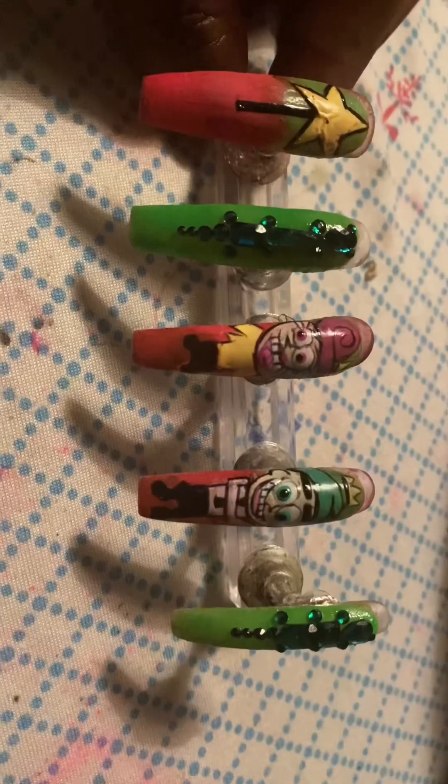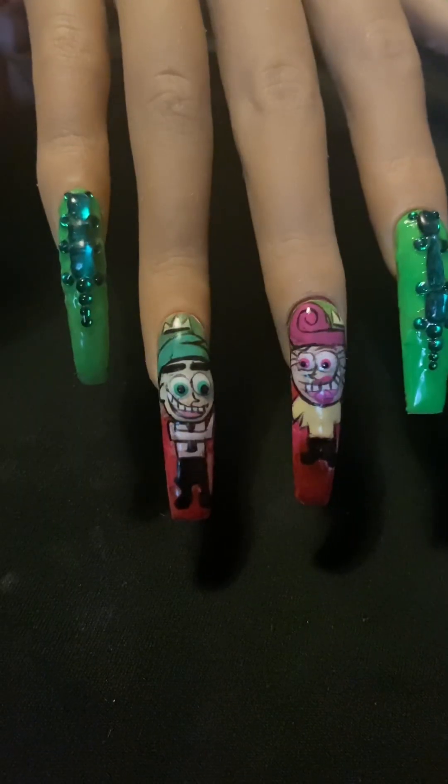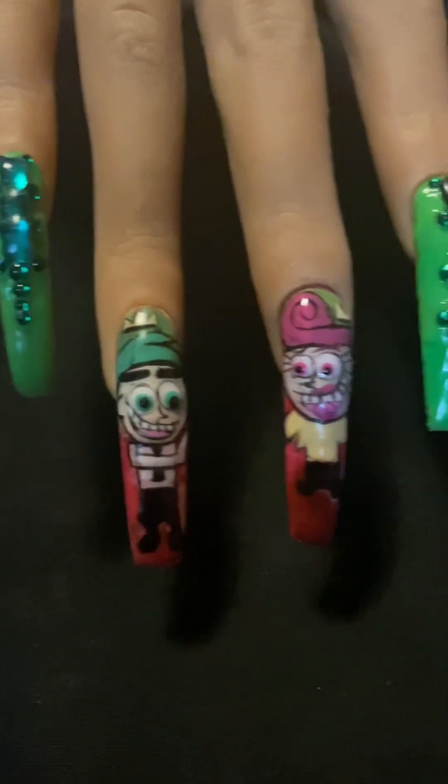Here's the clip of what they look like, and here's a clip with them top-coated and in the hand. Bye!